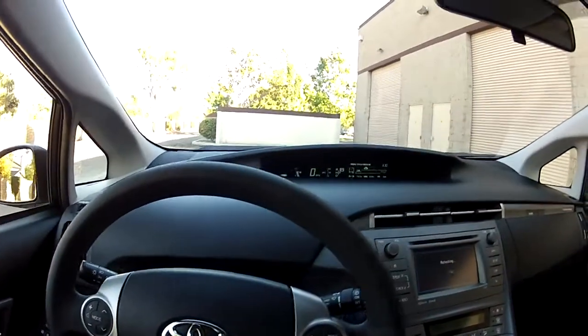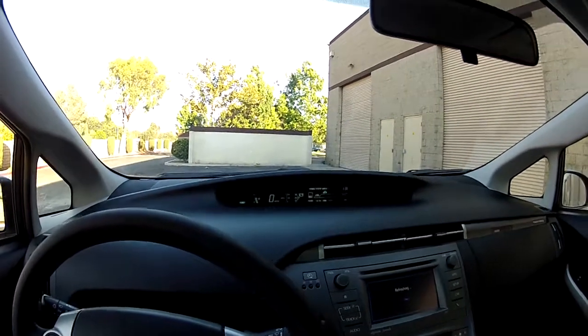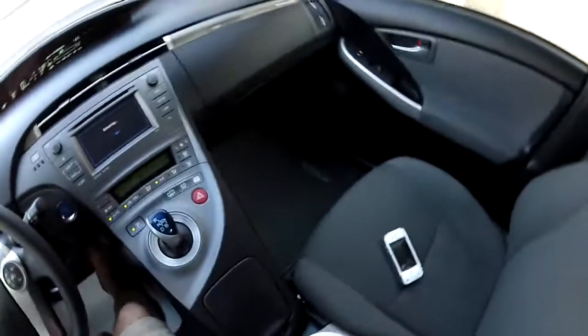Steering wheel controls. My name is Mike Johnson — give me a call at 951-681-2101 if you're interested in this car.